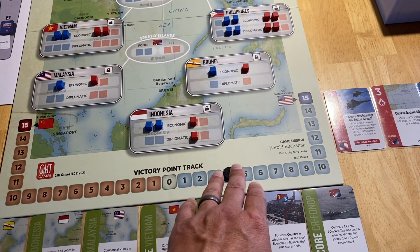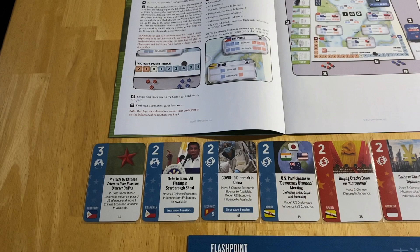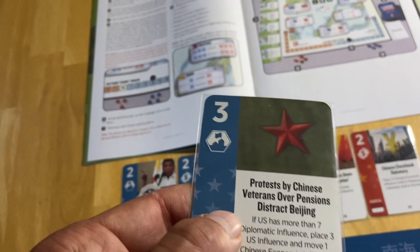The first player to go is whoever has the fewest VPs — that would be China right now, because the US has four VPs. China gets to decide if they want to go first or second in the turn. Let's look at the cards and see what you can do with them.